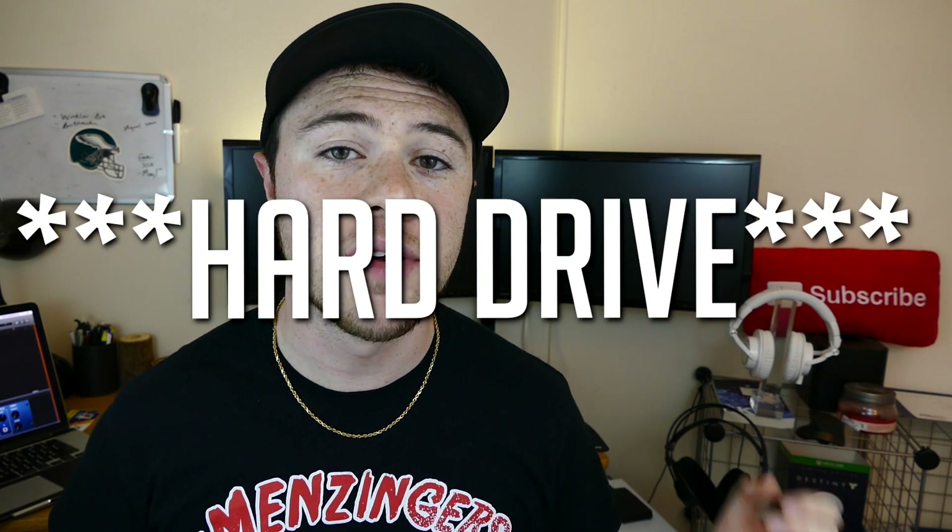So now I'm going to show you guys step by step how I removed my hard drive, got it into the enclosure, and started recovering my files.